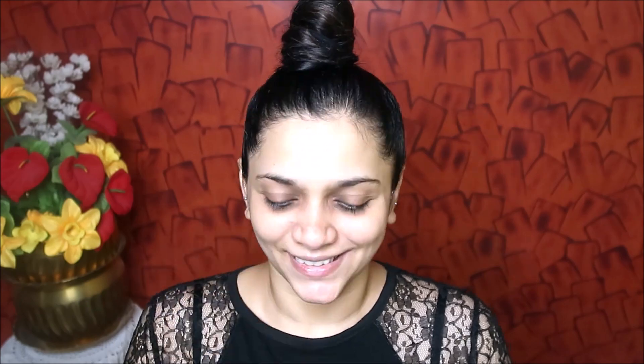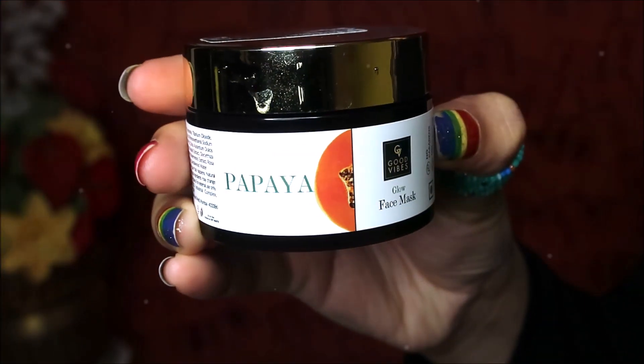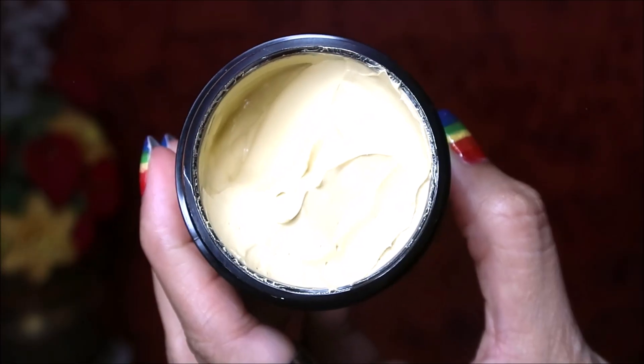Moving on, I use a lip scrub. This is Good Vibes — a lemon scrub. This scrub is mild. Our lips can get dry and chapped, especially in monsoon time. You can apply this lip scrub and wash out the lips in 15 to 30 seconds.